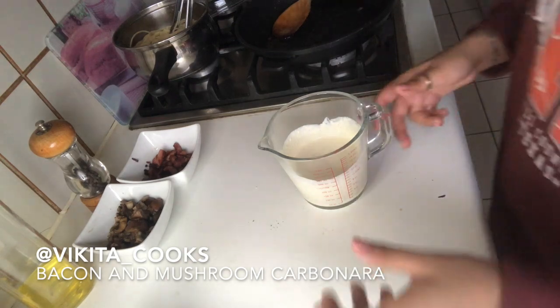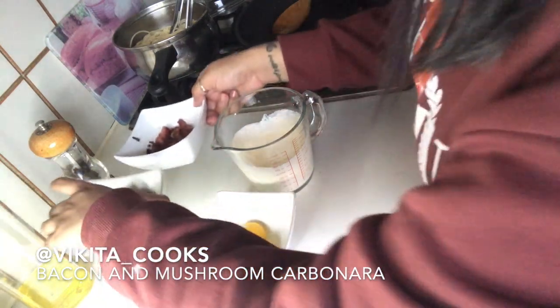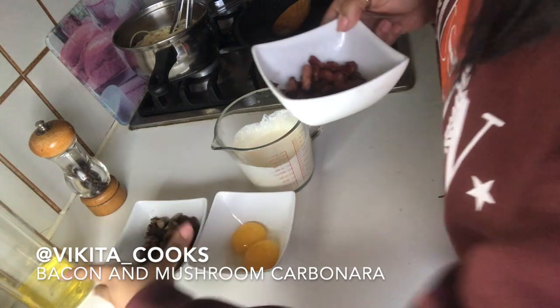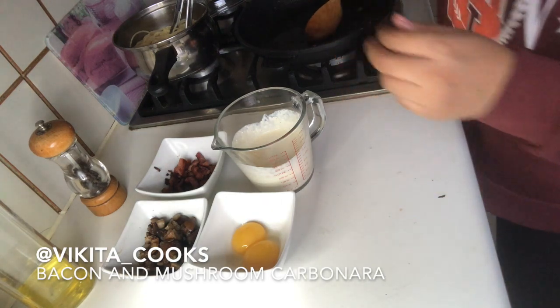Now we have all of our components for the carbonara: the cream and parmesan mix, the egg yolks which go in literally in the last two minutes of cooking, the mushrooms, the bacon, and the linguine or whatever pasta you choose.